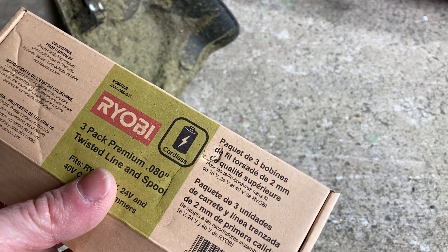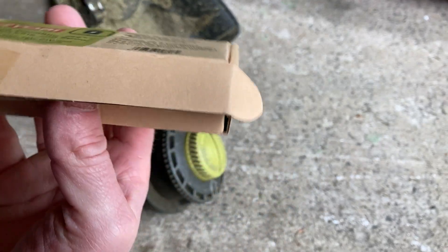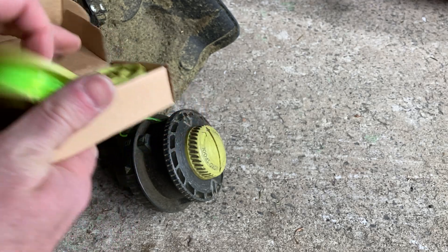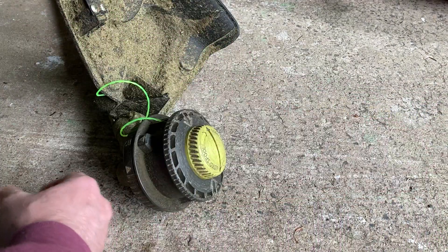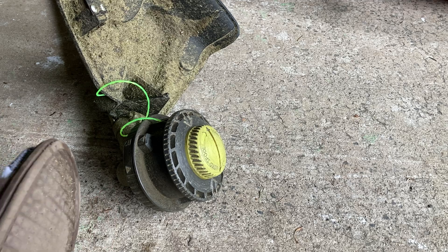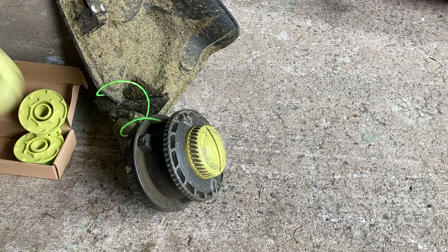In this video I want to show you this Ryobi twisted line and spool. This is a three pack. I've already loaded one onto the trimmer here and I'm just briefly going to discuss how I was able to do it. It's a little bit different than I thought it would be.